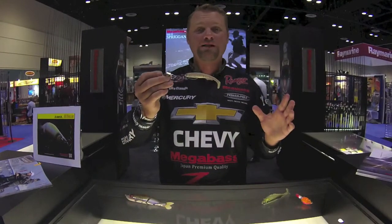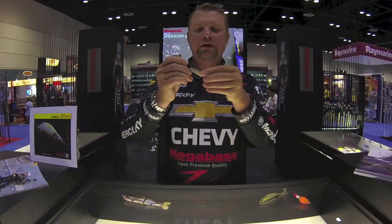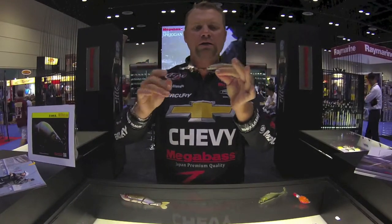Another one is the Renegade — it's a little bit of a blast from the past. An old inline buzzbait. You can put a new trailer on if you want; I like to throw a swimbait on it. It's a Texas rig hook affixed to an inline buzzbait, so it's going to come through the water super, super weedless and have a really small, subtle profile.